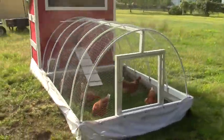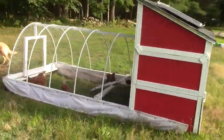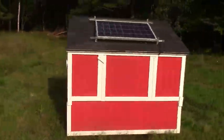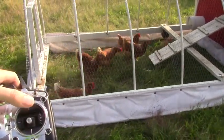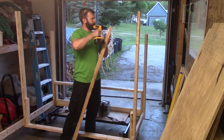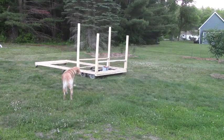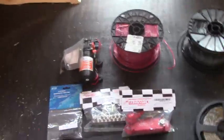Hey YouTube! This is part 3 in my series about building my movable chicken tractor. In parts 1 and 2, I talked about motors, some of the wiring, and the metal framing. If you haven't seen those videos, click on the link in the upper right to start at video 1. In this video, I'm going to go over the wood framing, the roof, the lights, the fencing, and all those kinds of pieces. So enjoy!